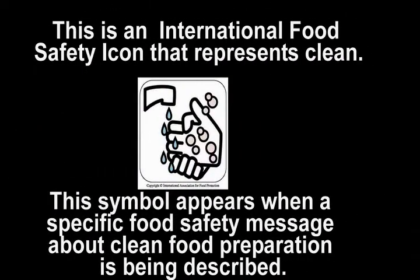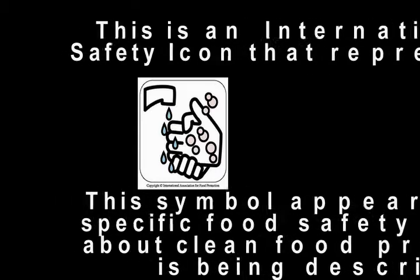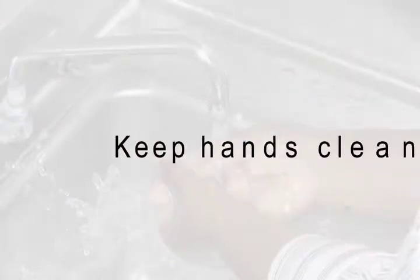This is an international food safety icon that represents clean. This symbol appears when a specific food safety message about clean food preparation is being described. Keep hands clean.